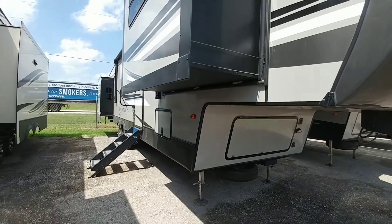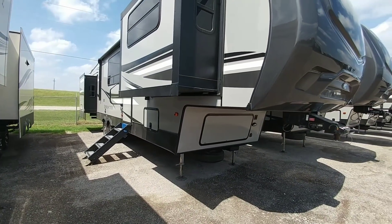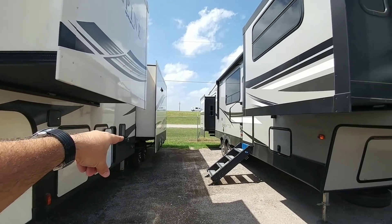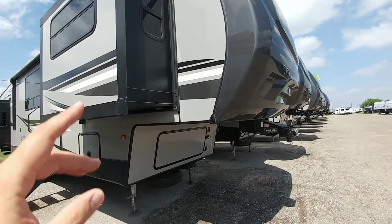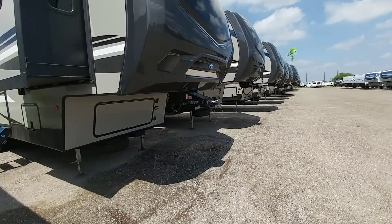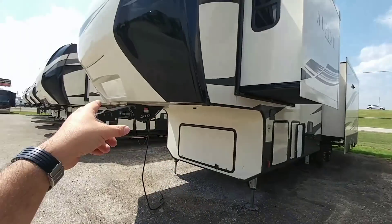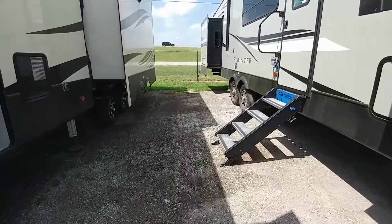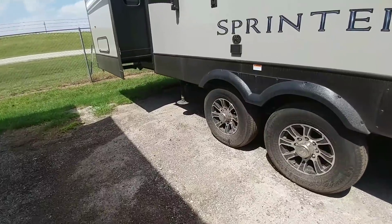Perfectly straight — no drop frame. This utilizes all cable-driven slides as well, whereas you see Schwintec slides and rack and pinion slides on other units. So this is all cable-driven slides. However, there are some things that they share that are similar. Road Armor front pinbox. I believe if we go further back, this one will also have the Road Armor suspension on it as well.